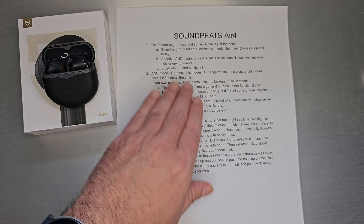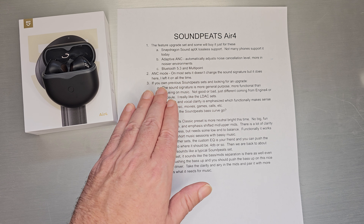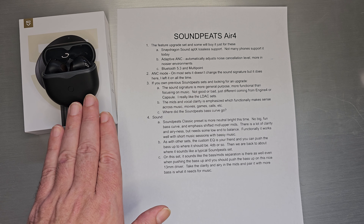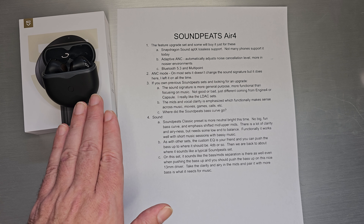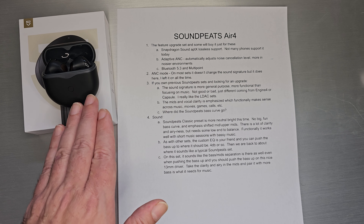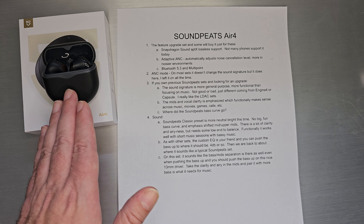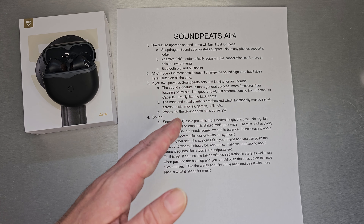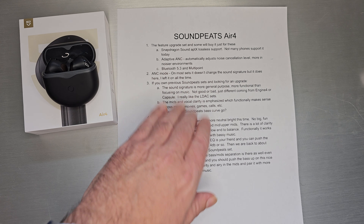The ANC mode does something, but on most Soundpeats sets it doesn't actually change the sound signature when you turn it on and off — it does here. This is the real reason I didn't pick this set up earlier and put it on the back burner. I was assuming they were going to put out a firmware release that fixed this. Because when you turn ANC off, the sound is very strange — there's no bass and no upper treble. It almost sounds like the preset isn't switching back correctly or they didn't finish it. I assumed they were going to fix it, but they didn't. So we'll go through this quickly because I think this one isn't quite fully baked.